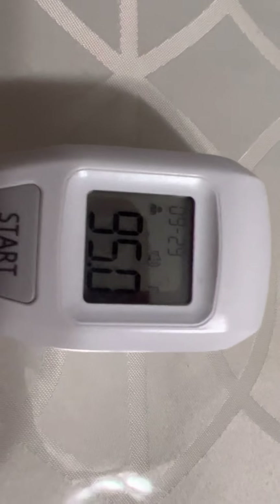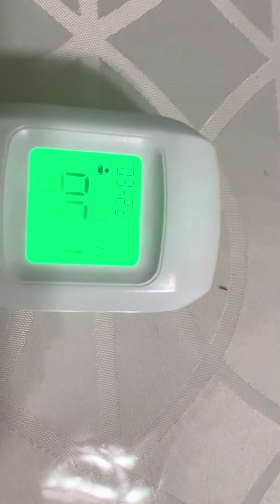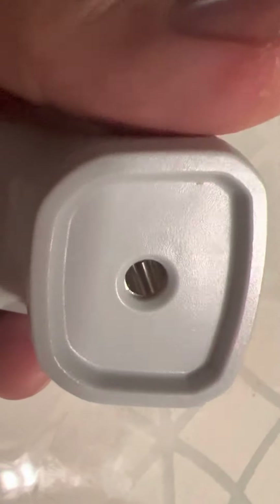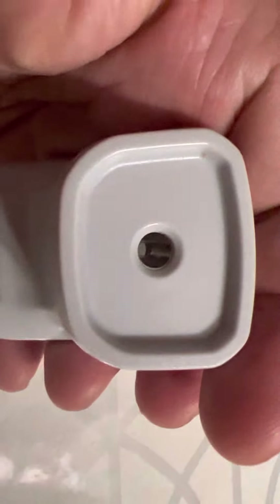I measured the temperature of my table and it gives me 95 degrees Fahrenheit. Measuring again it shows 95.1 degrees. There is an LED infrared sensor at the front of the thermometer — that is the part that scans the temperature.